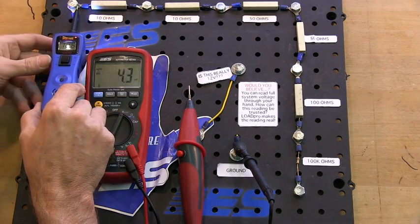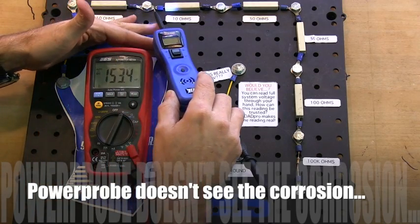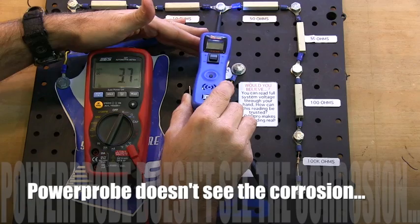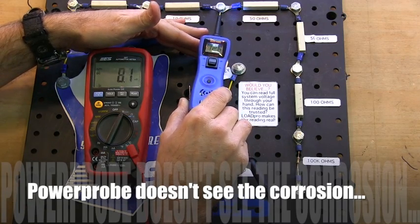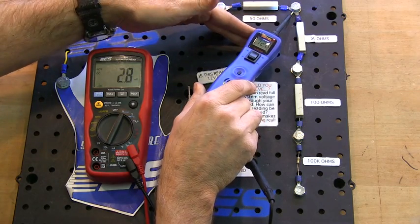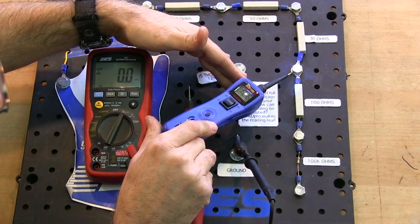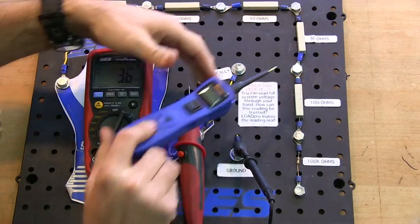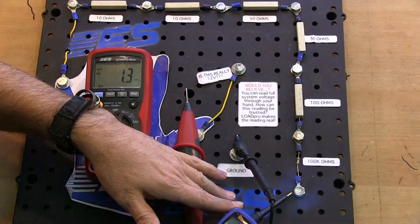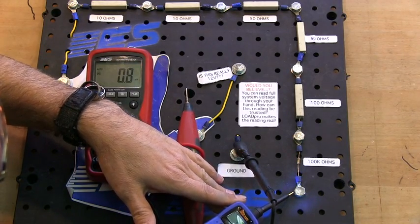If we have no problem, the power probe gives me 12.6. But at 10 ohms — 12.6. At 20 ohms — 12.6. At 70 ohms — 12.6. At 120 ohms — 12.6. At 220 ohms — 12.5. And at 100,000 plus 200 ohms — 7.3.